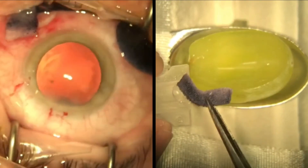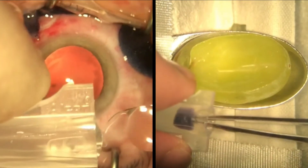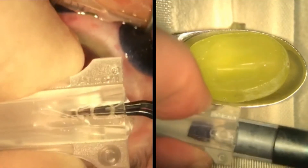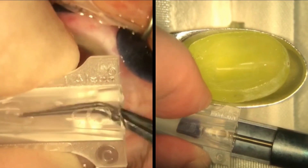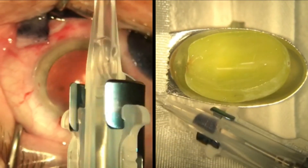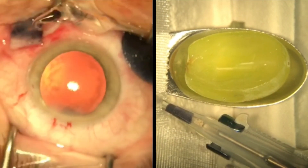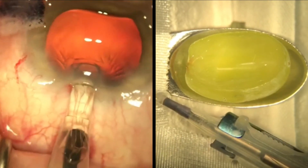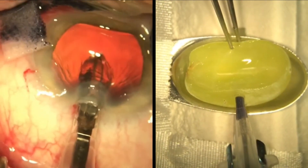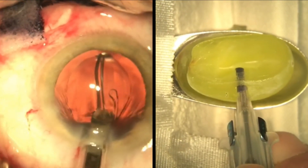We created a phantom IOL using a wick dyed with iodine for easy visualisation. We demonstrate the loading of the wick into a viscoelastic filled lens cartridge using non-tooth forceps. The cartridge is then placed accurately into the hollow of the injector and the plunger is advanced so that the wick is ready for injecting. The bevel of the injecting tip is inserted facing downward, then sliding forward into the hollow before pushing the plunger to release the IOL.